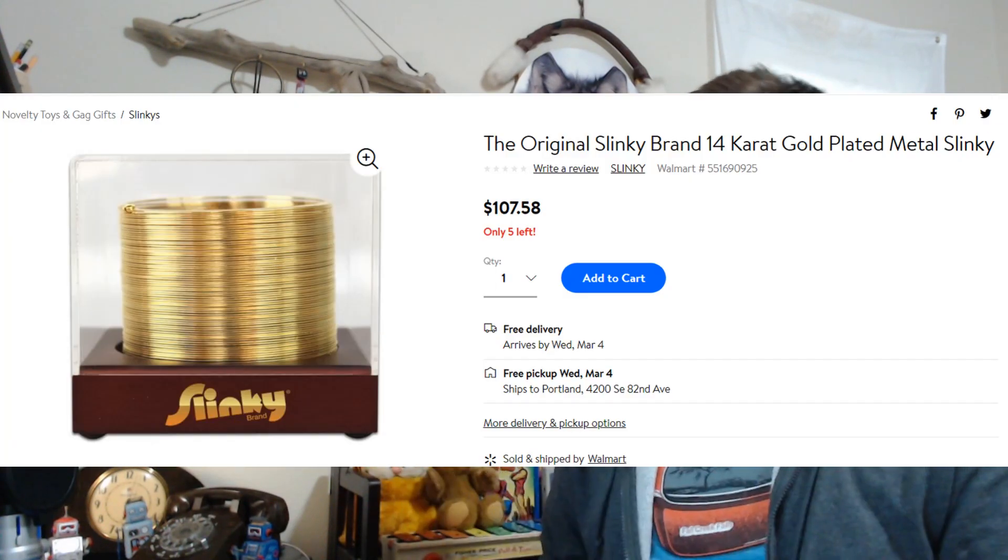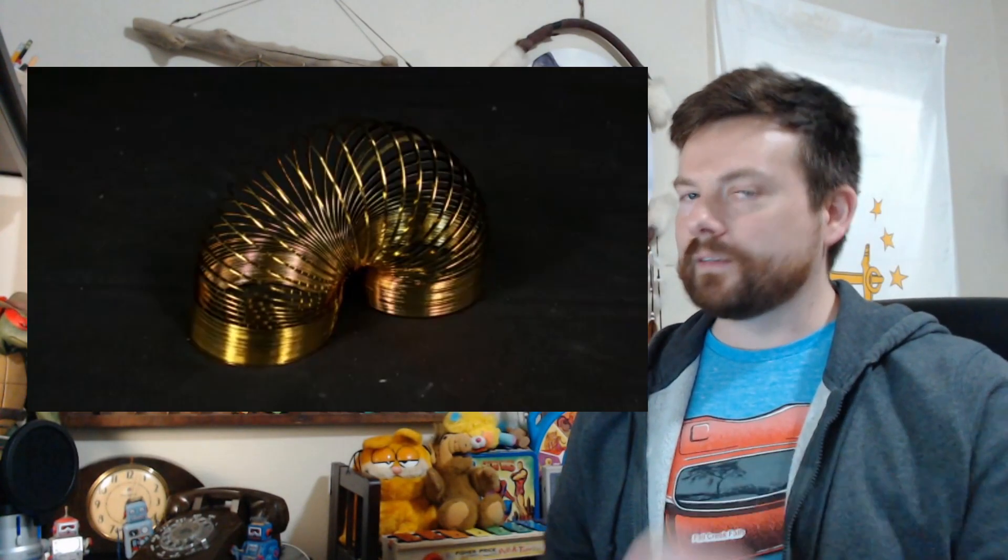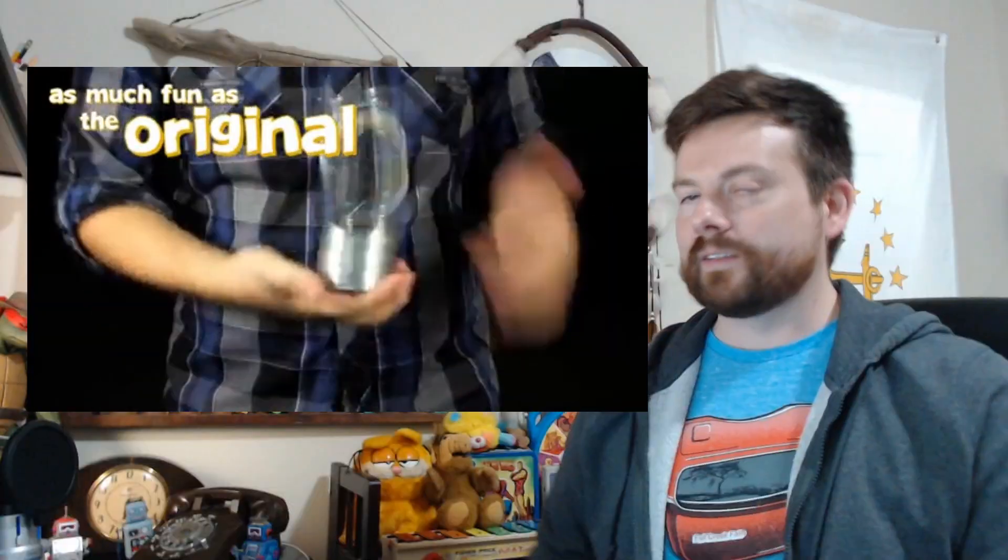How about this one at Walmart for $107.58? That's right — they made a 14 karat gold Slinky. I mean, come on. I would not spend that much money on a Slinky. You gotta get real. But hey, it's made in the USA.